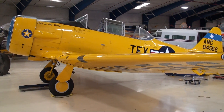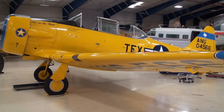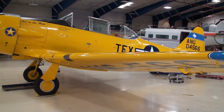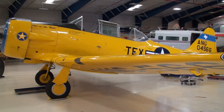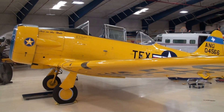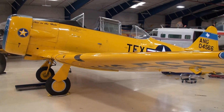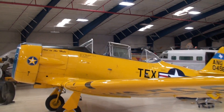A lot of that stuff was done in San Antonio actually. So this is the student flyer for World War Two. They called them the 'yellow peril' — they were painted yellow so everyone could see from far away that it was a student pilot. Looks like there's a space for the pilot and also the instructor.